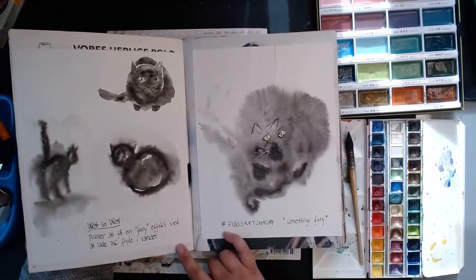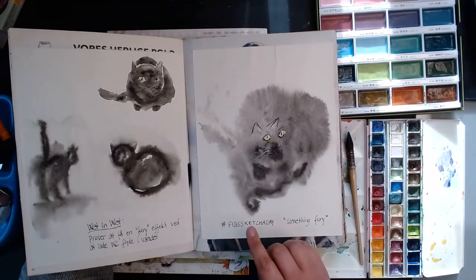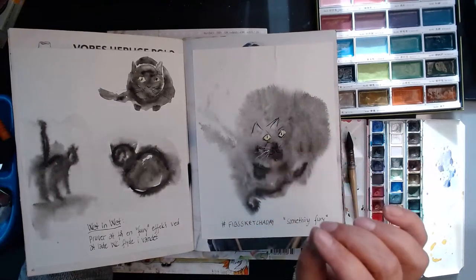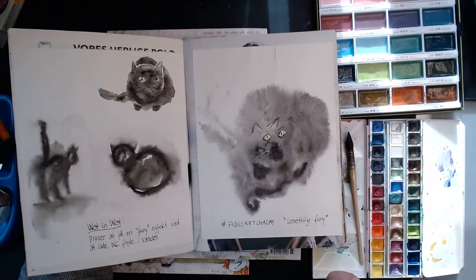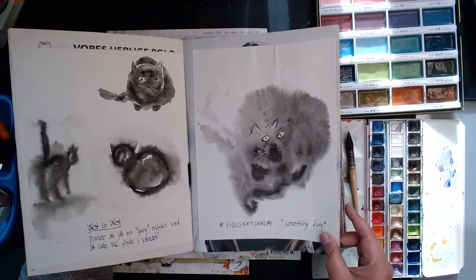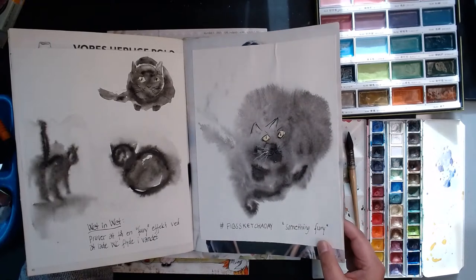Here it was very popular to take water with watercolor, plop in the pigment and let it fuzz out to create a furry cat — that's what this page spread is about.